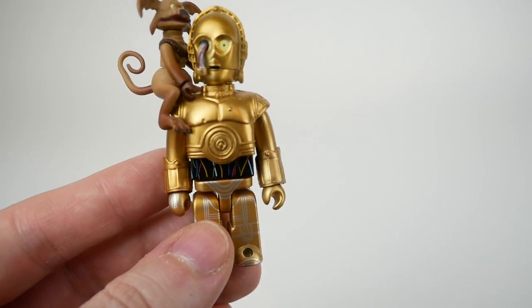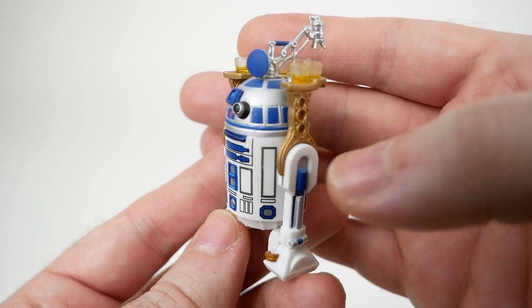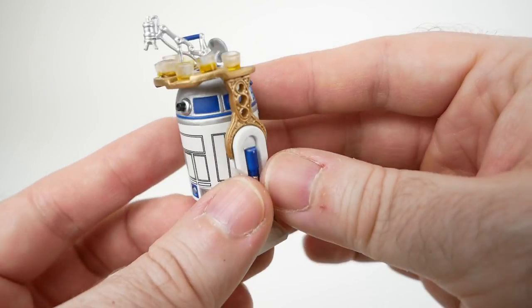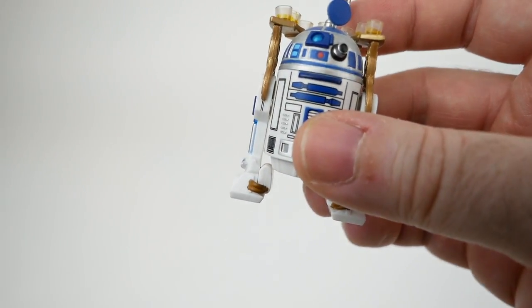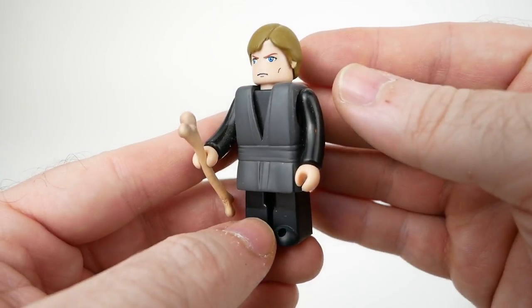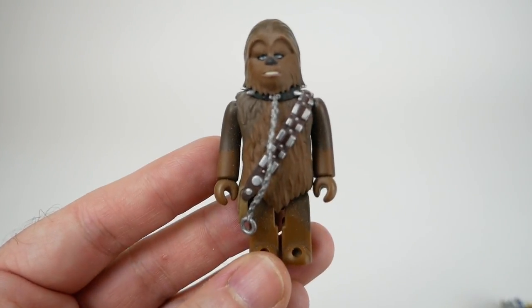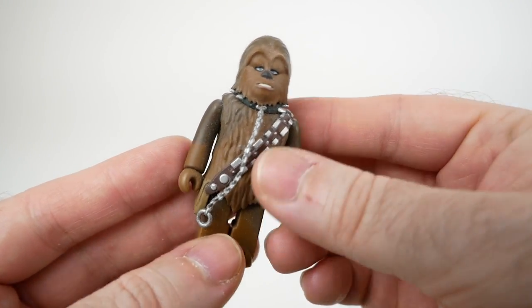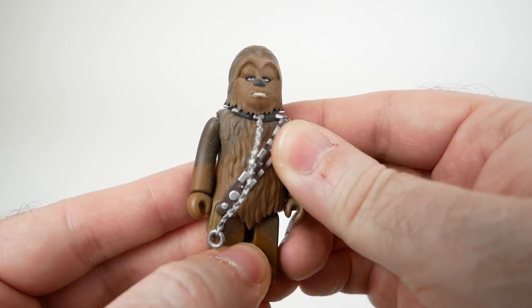Similarly, we have R2 in his sail barge version with the drink tray. This one also was three per box of 12. I think it's quite well done. Next up we have Luke with his Rancor bone — this would have been two per box of 12. And then there's Chewbacca in his prisoner version with a little chain around his neck — also two per box of 12.